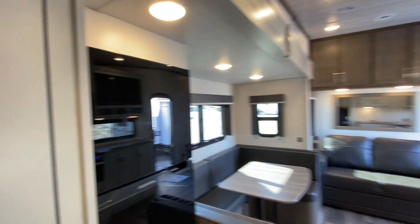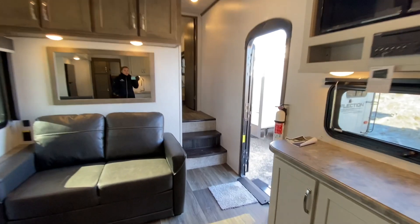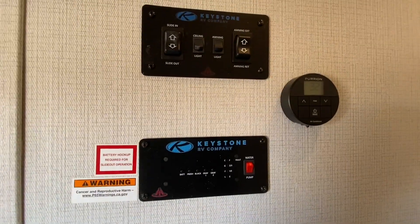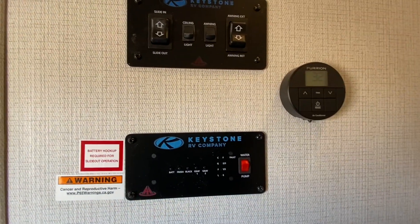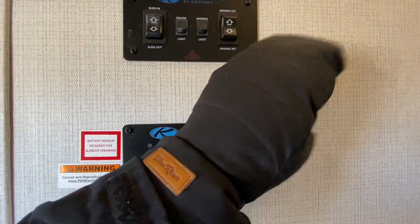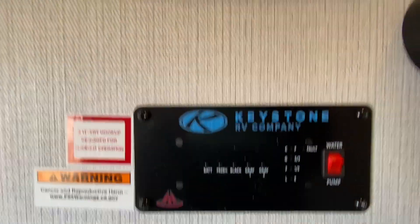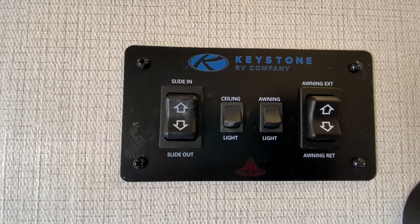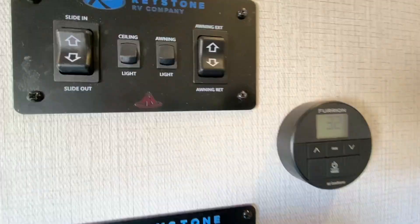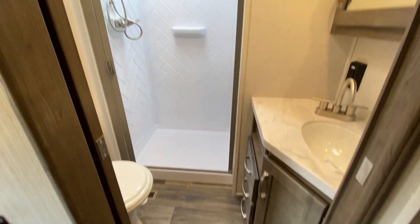Going into the front of the coach, we're going to find our control panels: the digital furnace thermostat that controls your furnace as well as your AC — your HVAC system in general — your gauges for your battery and tanks, your slide-out button, your power awning button, ceiling lights, and awning lights. And then you do find a pocket door once again in our master bedroom.